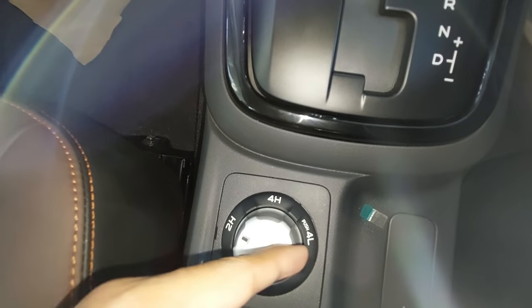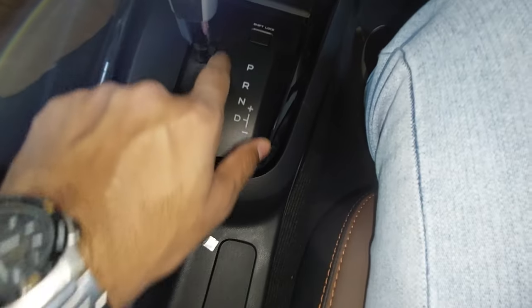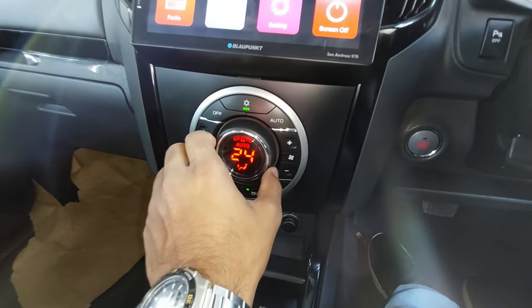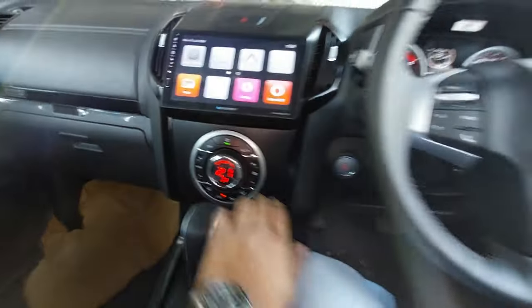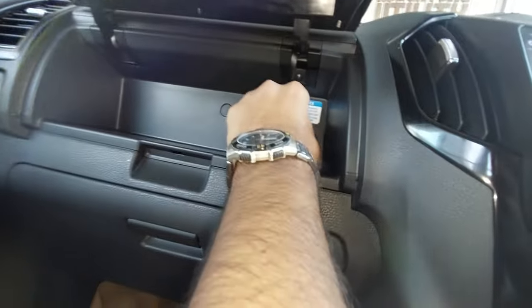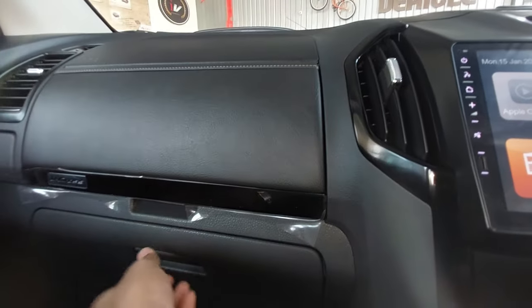Driving modes include 2H, 4H and 4L. There is a 6-speed automatic transmission and a 6-speed manual option as well. The center console has a small storage box and a 120-watt power socket where you can plug a charger.